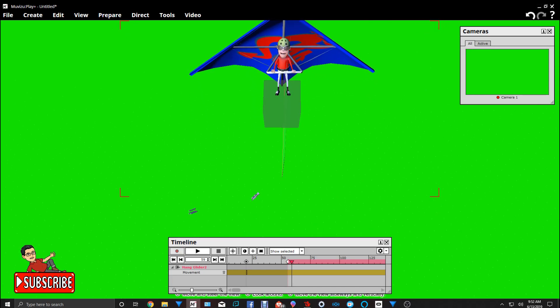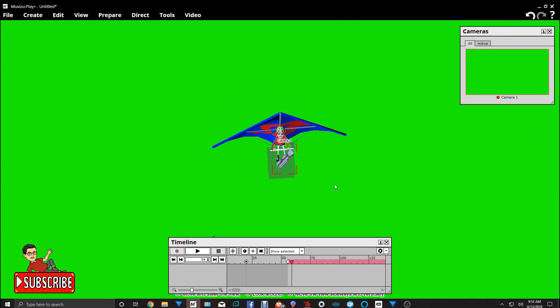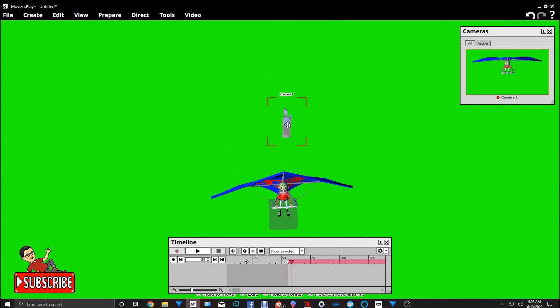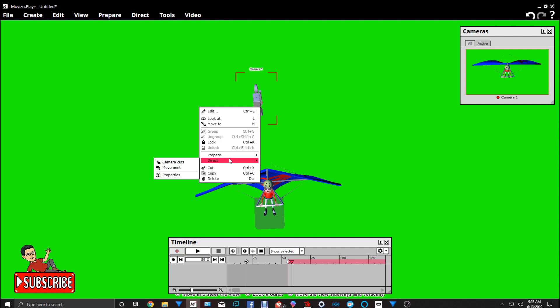That's because we're giving it the illusion that he's flying through the air. In MovieZoo you don't have anything that resembles a hang glider flying. So we'll bring the camera up above the character like that and turn it vertical, straight up and down. Let's move it forward a little bit more and turn it right about like that — that looks good. The next thing we're going to do is put the camera into keyframe mode.